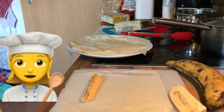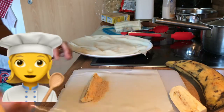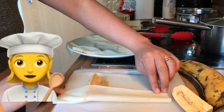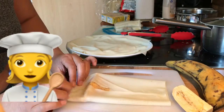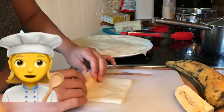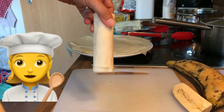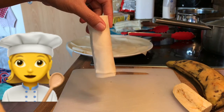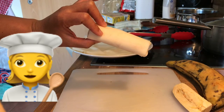Now let's add the brown sugar again — about one and a half teaspoons. It's up to you if you want it sweeter. It's actually my first time teaching you how to make this, and also my first time making turon. Voila! Add water to close it, then fry it in oil — and that's how you make a Filipino turon snack.